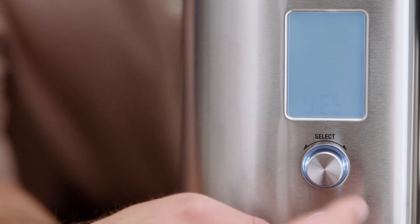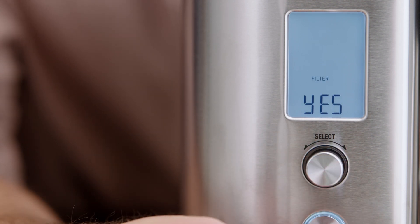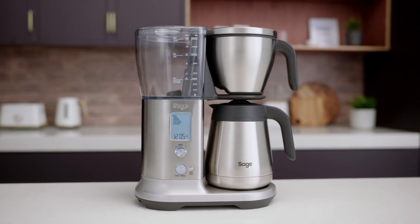You will then need to set your water hardness again and complete a first use flush. Your Precision Brewer is now restored to factory settings.